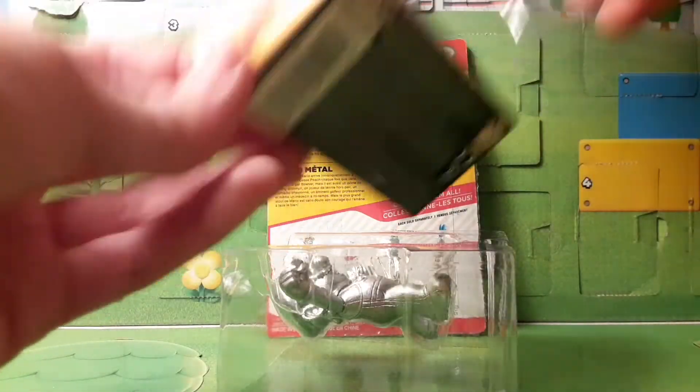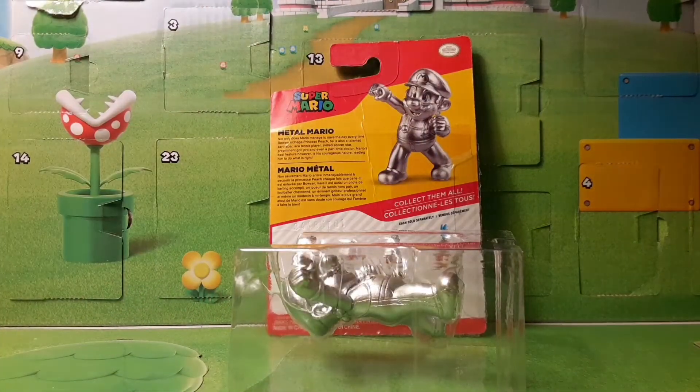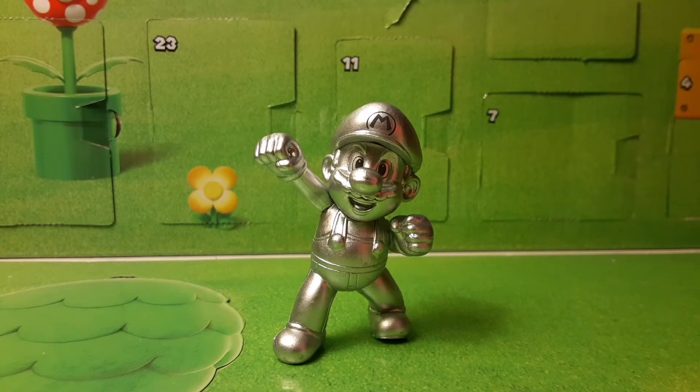We have it in here, we have our little thing right here, which I haven't gotten one of these 2.5 inch in a while. Alright, so here he is — the 2.5 inch Metal Mario. Now this is in the Fist Up pose, which is really cool. They've done a lot of different power-ups for this Fist Up model, and I really like the Metal Mario.